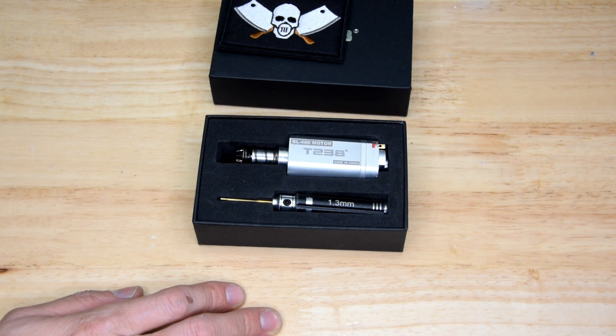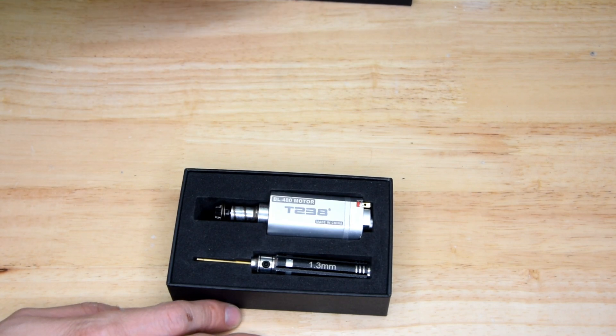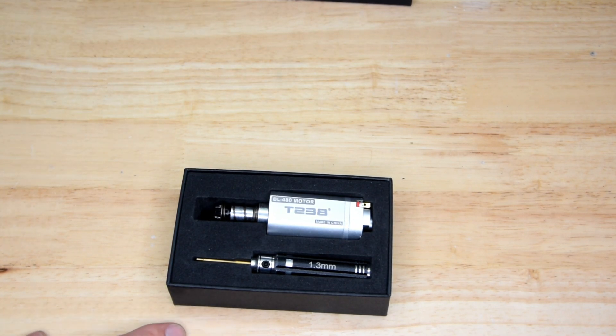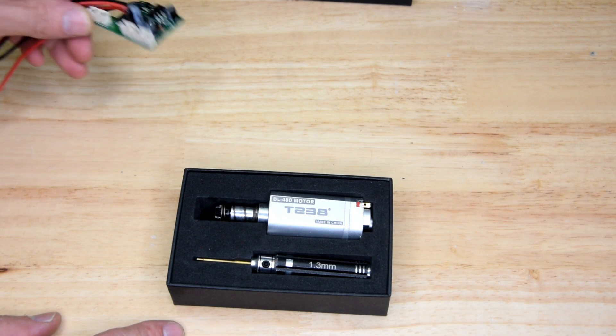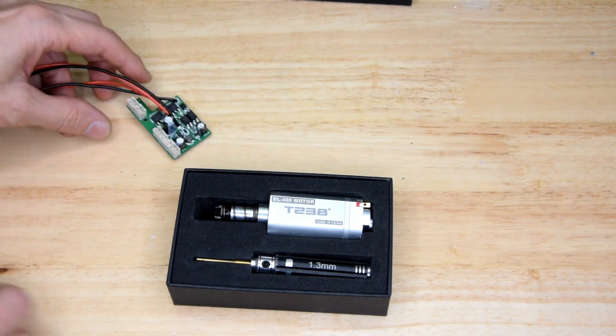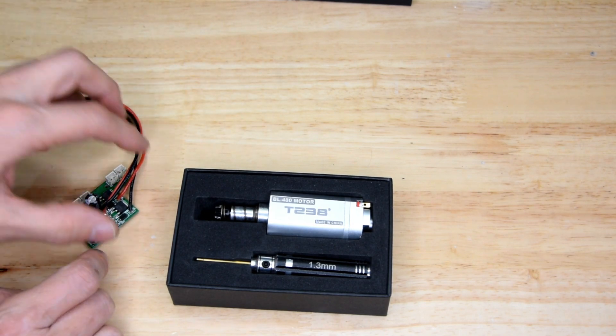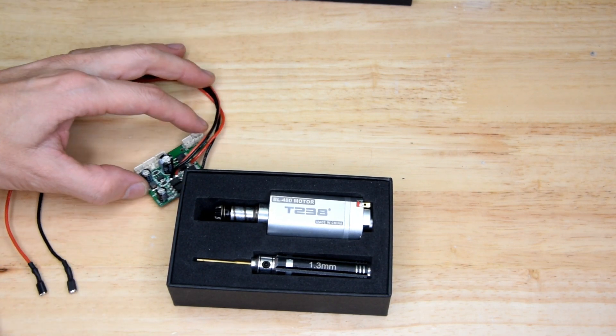In the comments, some people were asking me about using this motor in conjunction with a MOSFET. I've got a MOSFET here — it's just a standard MOSFET that's from like an AUG or something — it's not something that most people would use aftermarket.